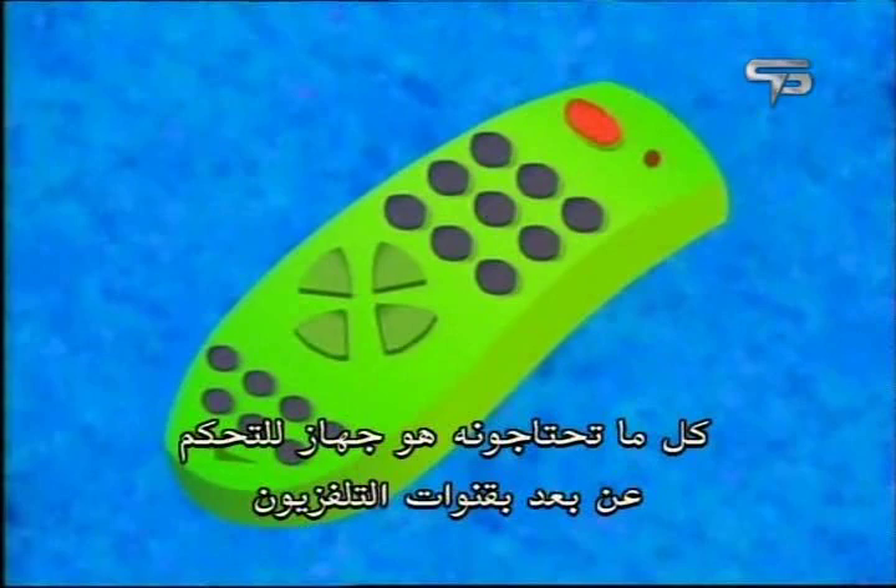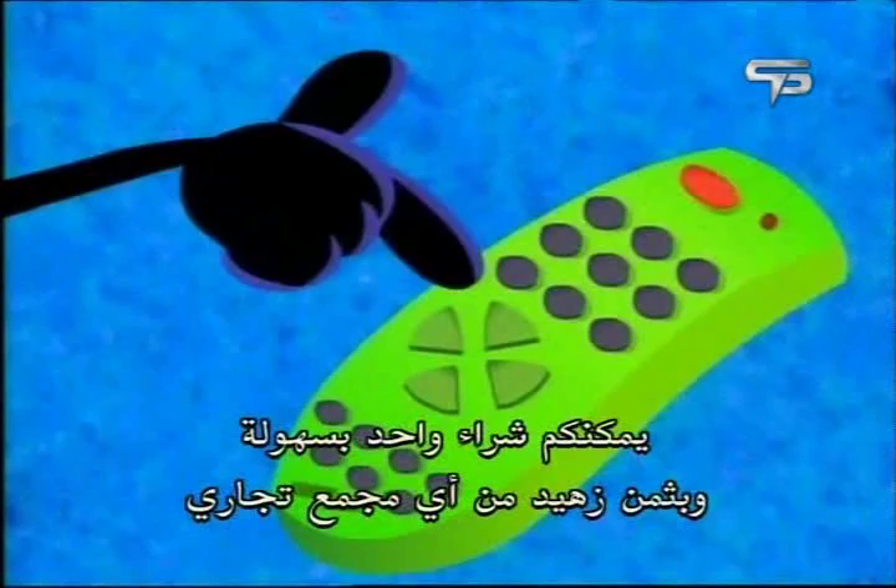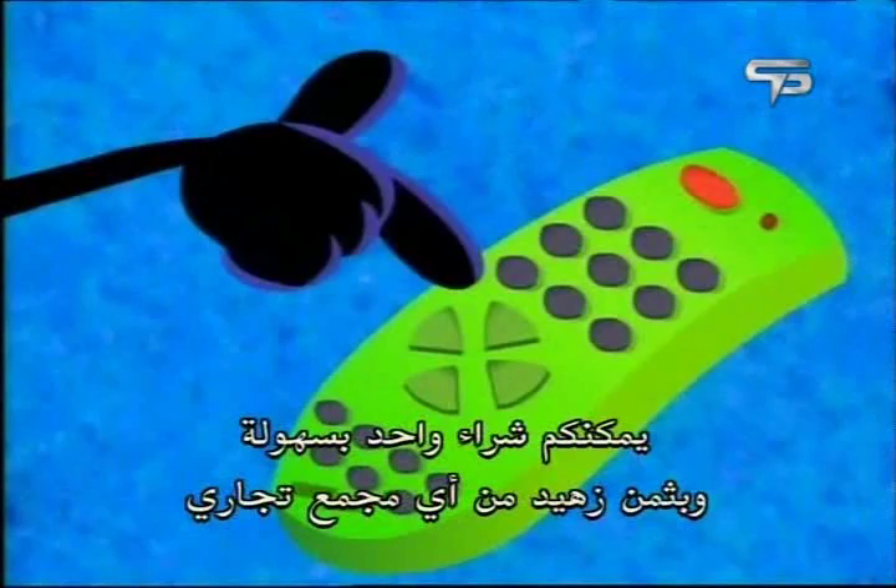All you need is a universal remote. You can buy one cheaply and easily at any mall and set it up so it works with your TV.